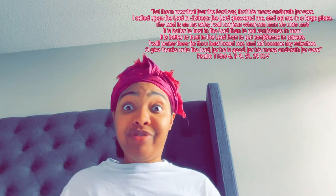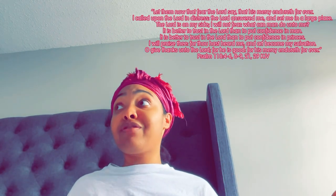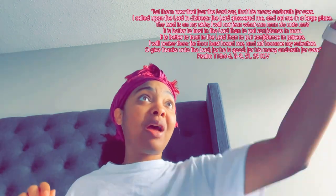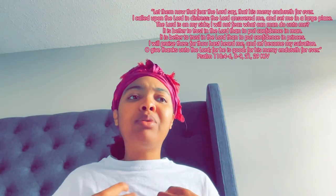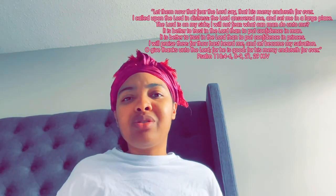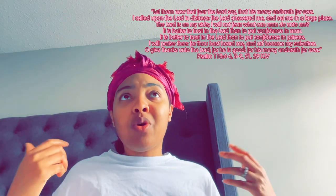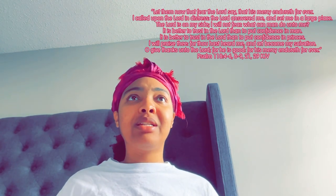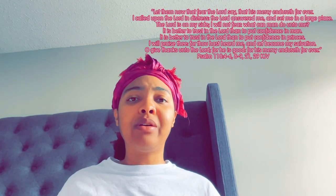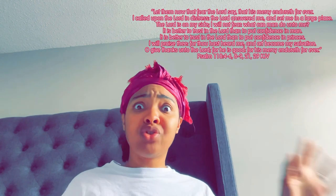Seeing ourselves through other people's eyes can sometimes create a version of you that you don't even like yourself. So I love myself more seeing myself through God's eyes. And it's not an unhealthy type of love — I'm not talking about being so headstrong and just boozy. It's basically just healthy self-esteem.